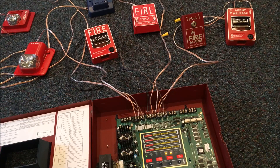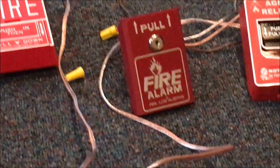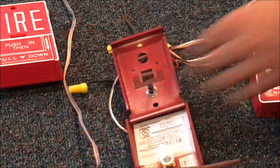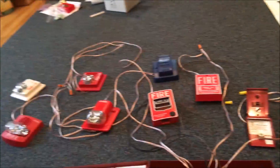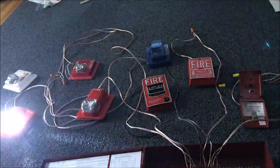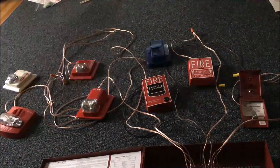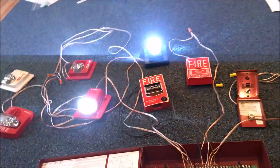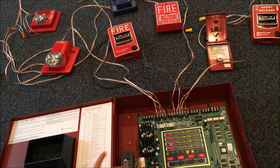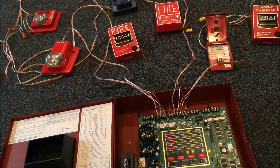So let's go to the BG8. So now let's pull the BG8 — in three, two, one. I'll keep that on for a second. Let me turn the lights out a little bit. Yep. Let's go ahead and acknowledge. And like I said, there's really nothing to silence on here. And I forgot to mention — it's a Zone 3 alarm.